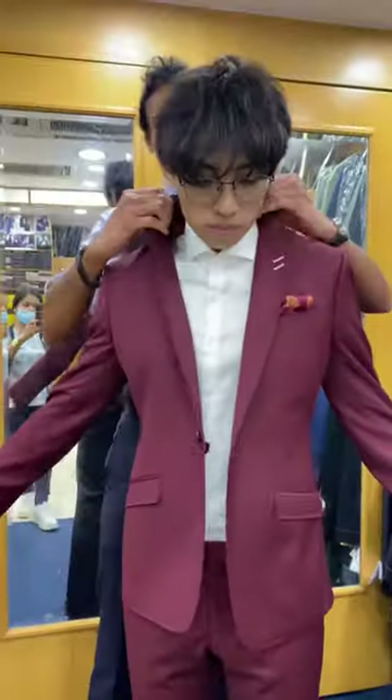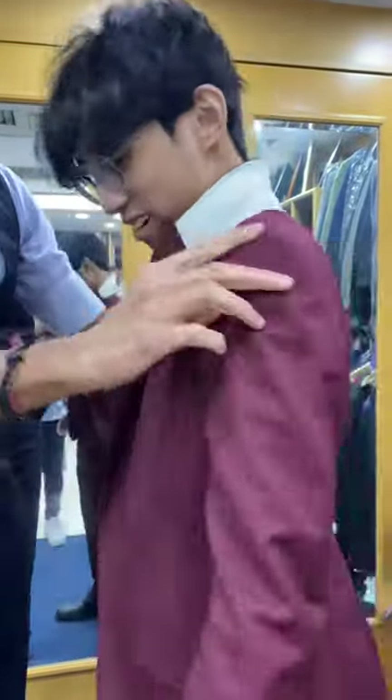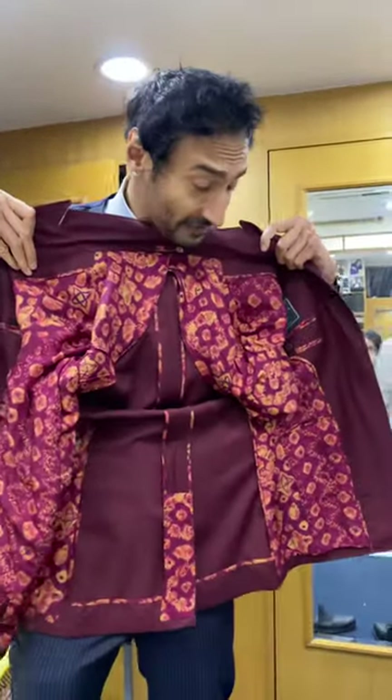Let's flip the collar up and make him a very young Bruno Mars — he's completely rock and roller. Now let's take the jacket off and show you our signature interior with the half lining.